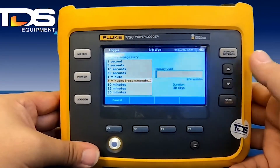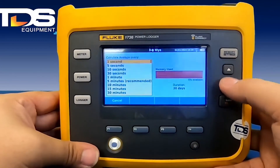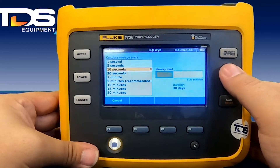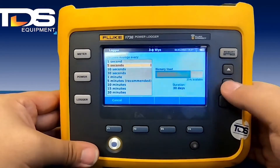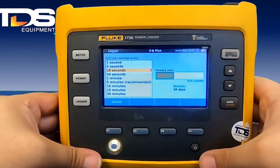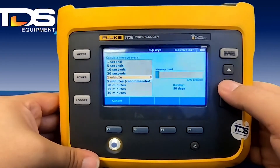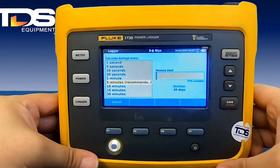The average setting lets you tell it how often you want it to take average readings — from one second up to 30 minutes. On the right side you can see your memory usage. The faster average you select, the more memory it uses up. For example, at 10 seconds it uses up about half the memory, which makes the file large and hard to work with in the software. Personally, I like to stick with the recommended 15-minute average — after a 30-day recording you'll still have 97% of memory available.